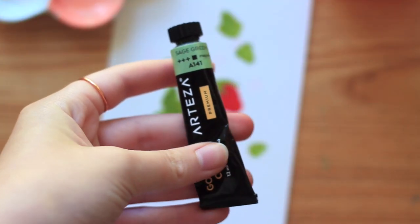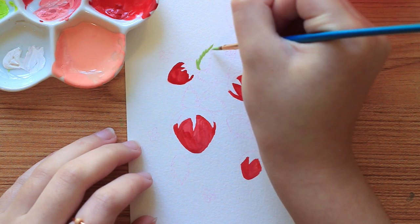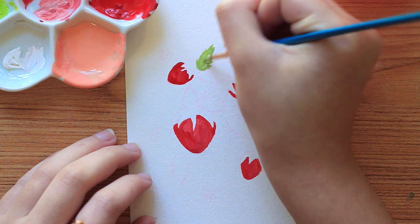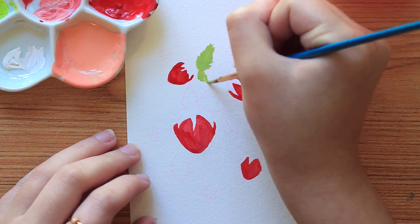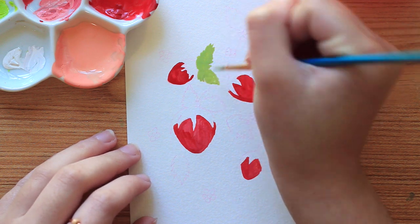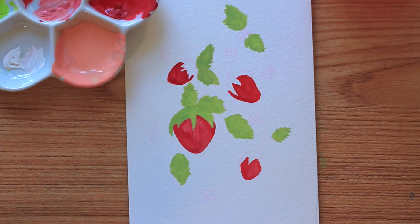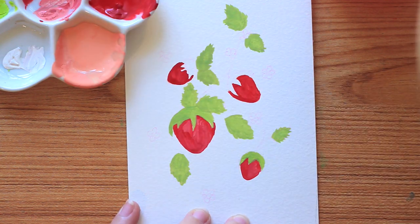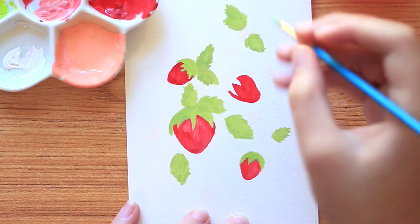Now I'm moving on to sage green and I'm going to start working on the leaves. I start going in an upward motion along the sides, giving a more prickly look to the leaf. Of course, if you don't have these colors you can always mix a similar color or one that you like better. After the strawberries have dried for the most part, I'm going to go in with that same sage color and start doing the leaves on the strawberries.